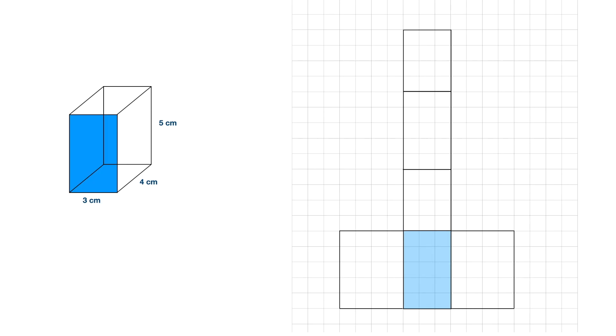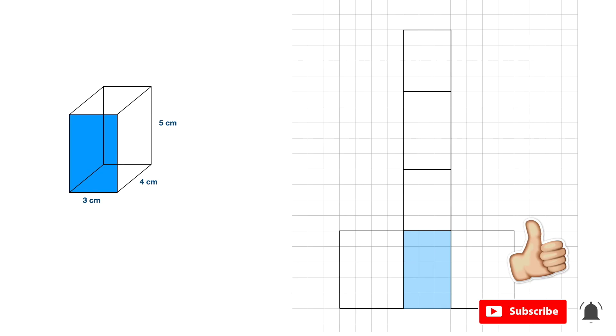And there we have the net of that rectangular prism. If you found this video useful, then remember to give me a quick thumbs up. And if you would like to be notified when I release new videos, then hit that subscribe button and remember to click on the little notification bell.